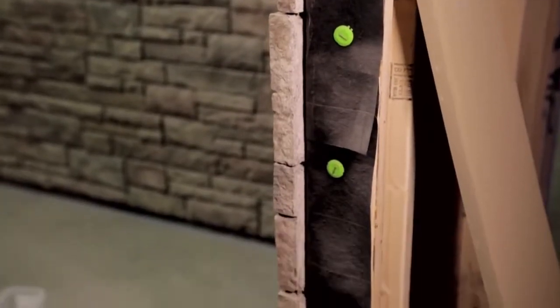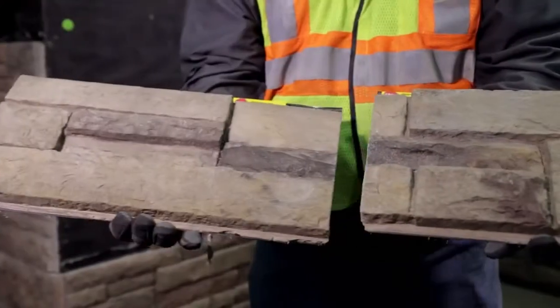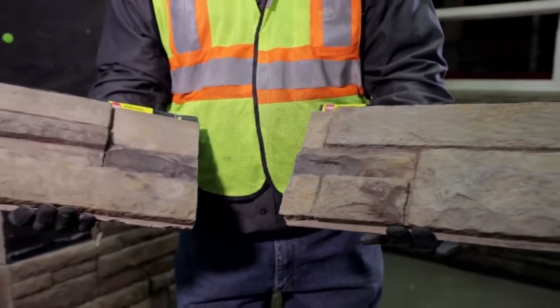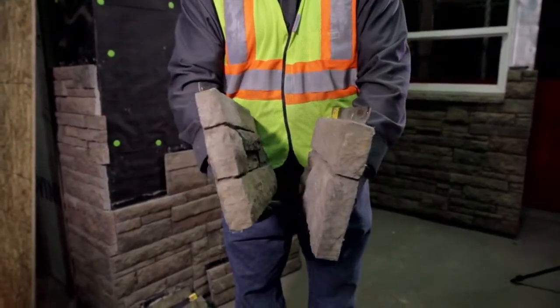This design allows the universal corner to fit neatly with flat panels. Unlike flat panels, a whole universal corner piece cannot be used in the center of a course. Universal corner pieces must be cut to create left and right corners.